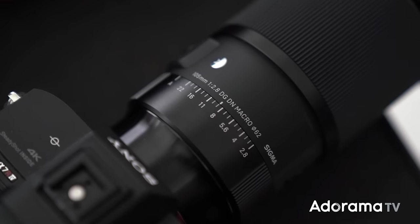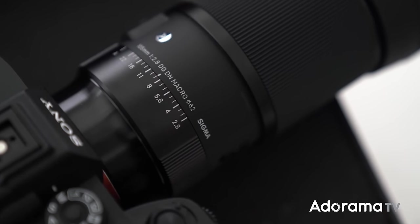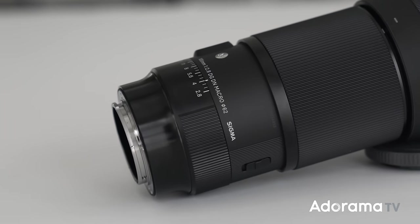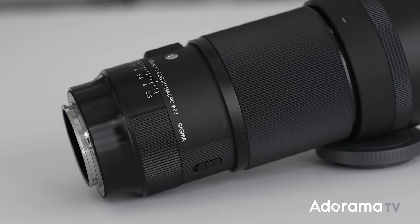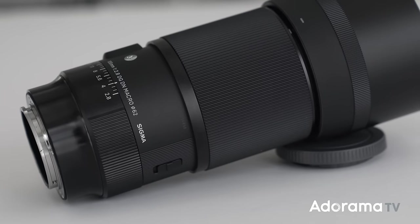What's going on everyone, Seth Miranda here for Adorama TV in my studio in New York. I have the new Sigma 105mm f/2.8 DG DN Art series macro lens, which is pretty awesome. This is the second macro lens in the Art series line from Sigma, the first being a 70mm. It's available for Sony E-mount and also for L-mount, so if you're in either of these systems this might be for you.